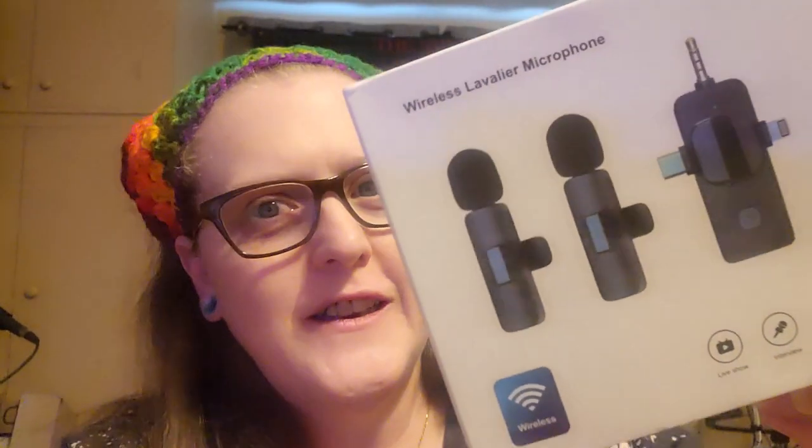Hey guys, welcome back to Planet J Judah! Today we got a new toy — lavalier microphones — and we're going to test them out and see how they work. I am in my bedroom because of the fan. These are supposed to be noise canceling, so we'll see how that goes. I've already unboxed them and charged them up so I can do this video, but let's go ahead and get the box open.